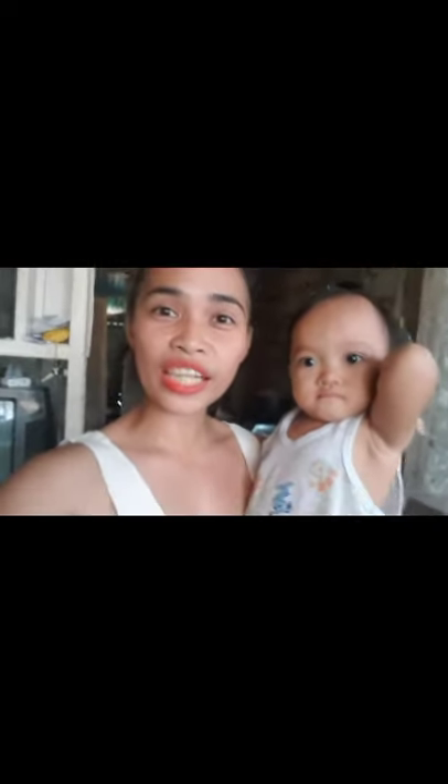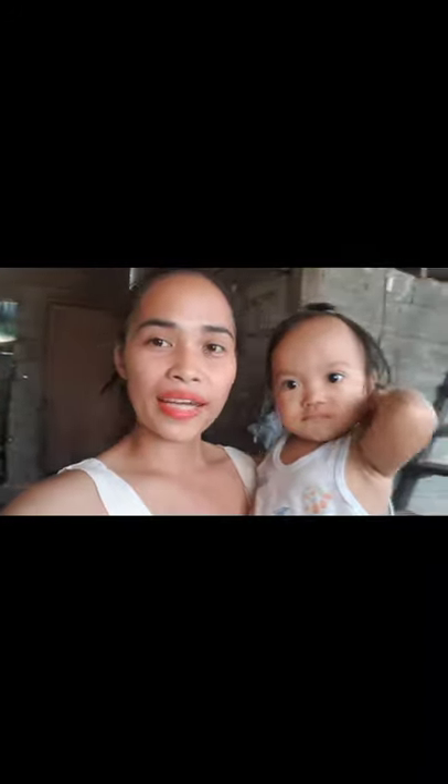So, ilagay ko na ang tuyo. Kumukulo na kasi siya, ilagay ko na siya. Tapos na tayo magluto — ibibigay na natin ito sa mga kapitbahay natin.